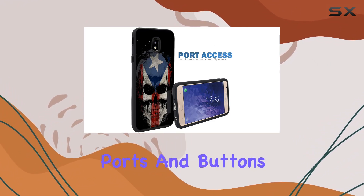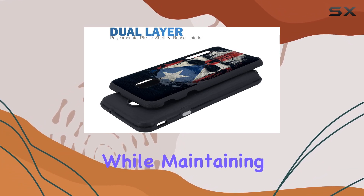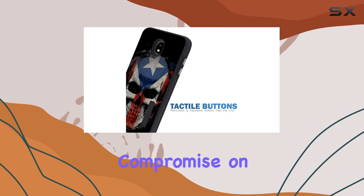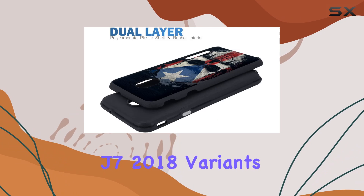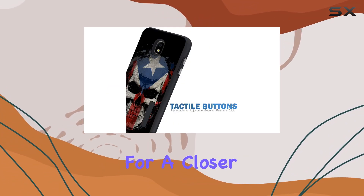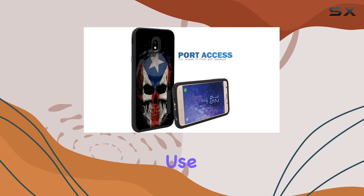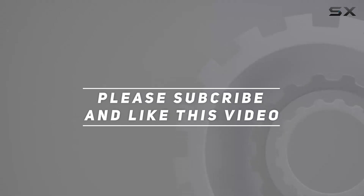It's clear that Cases Index prioritized functionality while maintaining a sleek profile. If you're in the market for a protective case that doesn't compromise on style, the Cases Index Slim Case for Samsung Galaxy J7 2018 variants might just be the perfect fit. Stay tuned for a closer look at this Puerto Rico skull themed case and how it holds up in everyday use. Check out the video description for updated pricing, and thank you for watching.